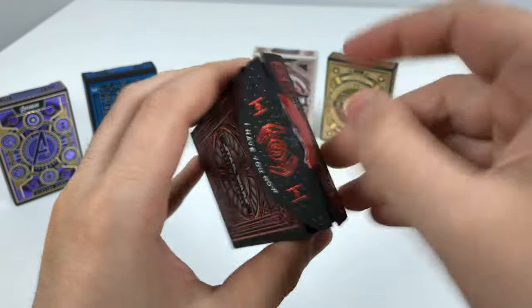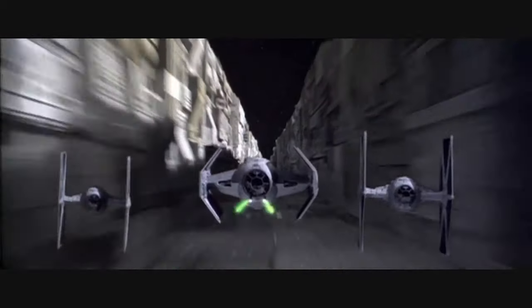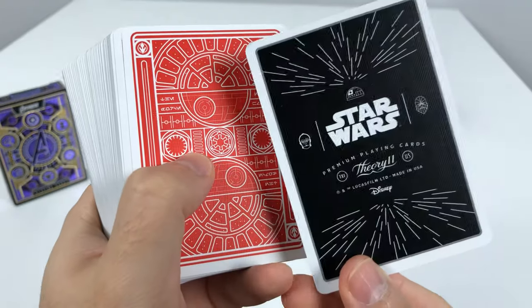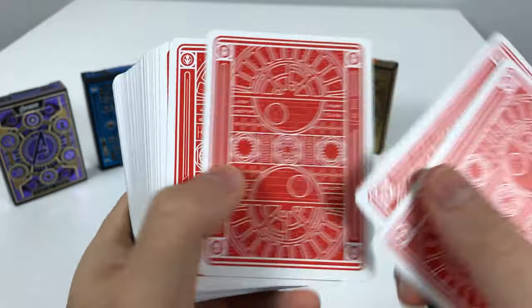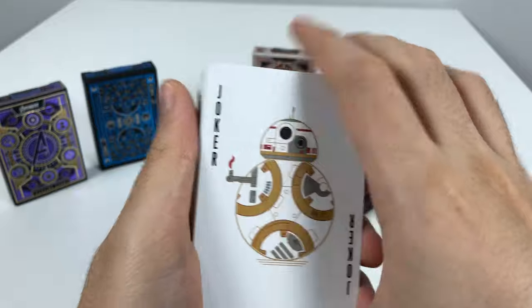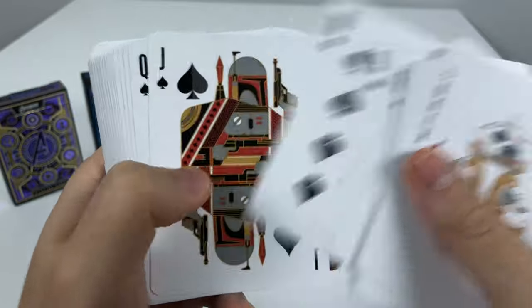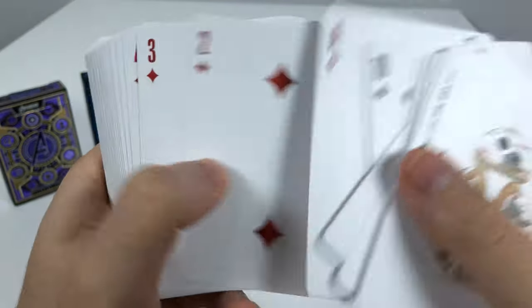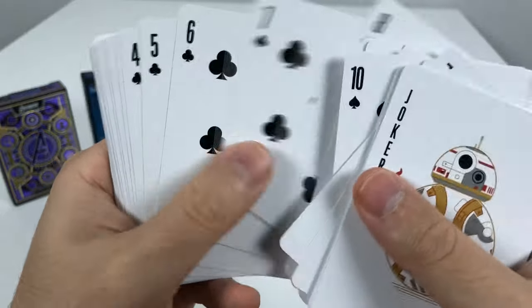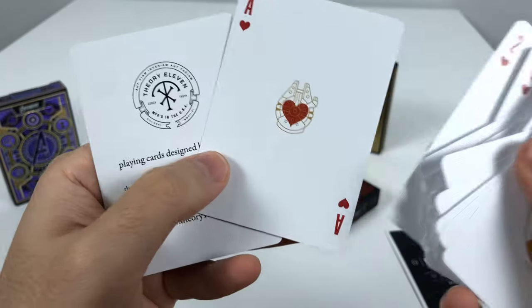Now we have the red dark side of the Force deck. 'I have you now.' We get the same end cards but with a red background for the dark side. Same Joker cards, same face cards — definitely the same face cards as the other deck. The only difference is the back.